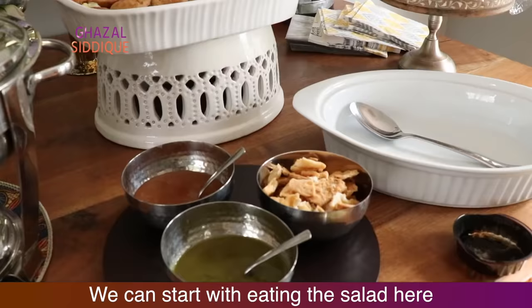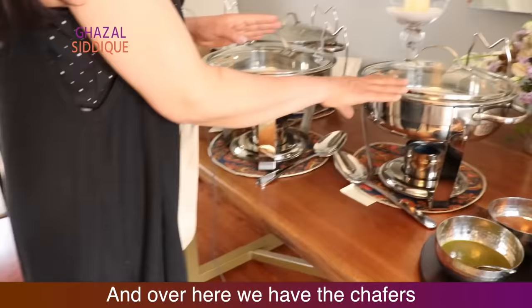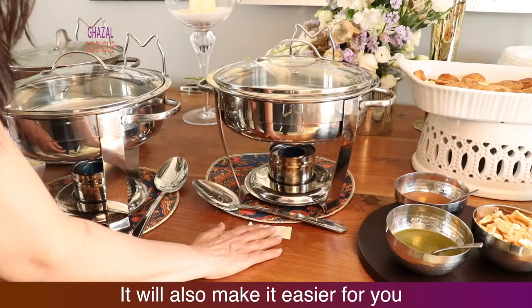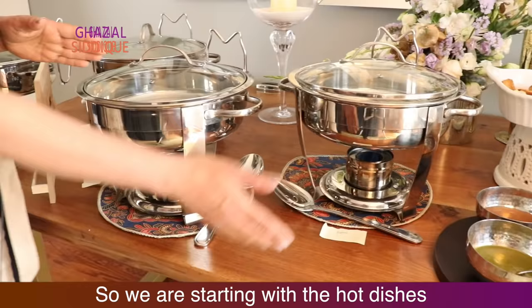Then we have started salad. Here we have made a little tray. Then we have hot items. Always remember, when you arrange this you can label items. Always put labels on paper — for the cutlery and for the food. This will also be easy for people who are allergic or vegetarian. Then we start with hot items.